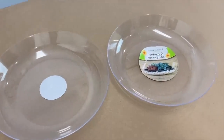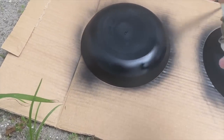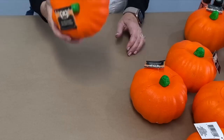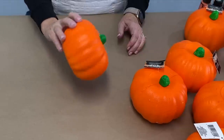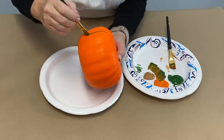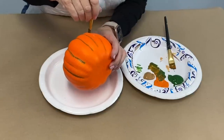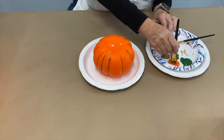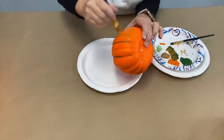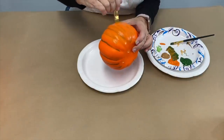I grabbed a couple of garden dishes from Dollar Tree and spray painted them. I also picked up several styrofoam pumpkins from Dollar Tree and pulled the stems off. I'm taking green paint and doing just a little veining down the indentations on the pumpkin, then putting the brush in orange paint and pulling it down over that veining to soften those lines.